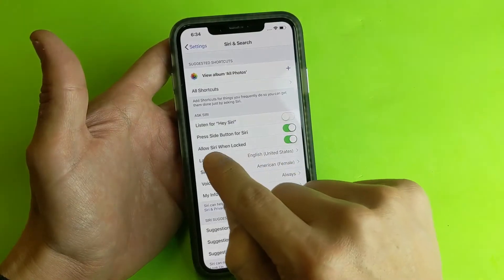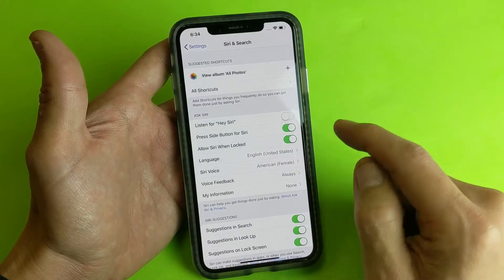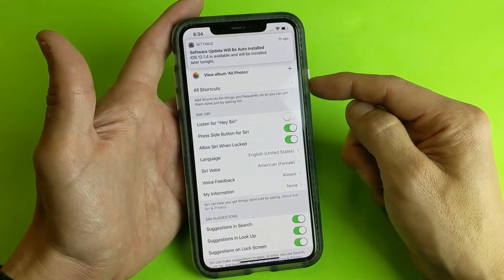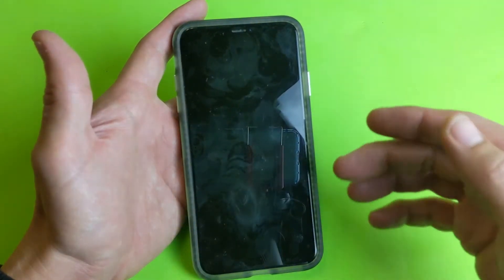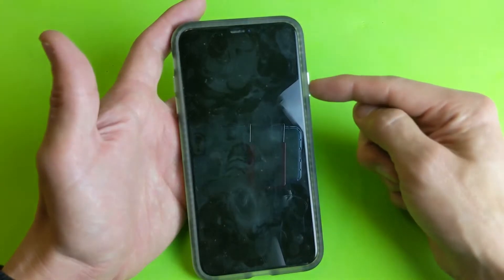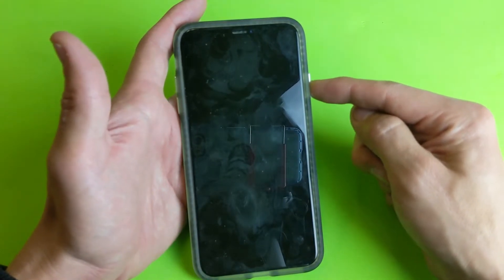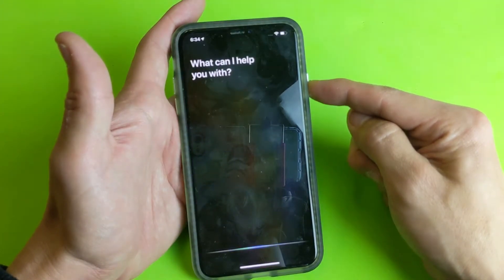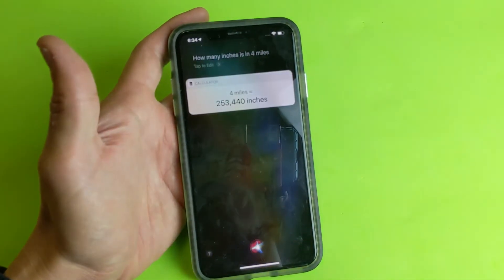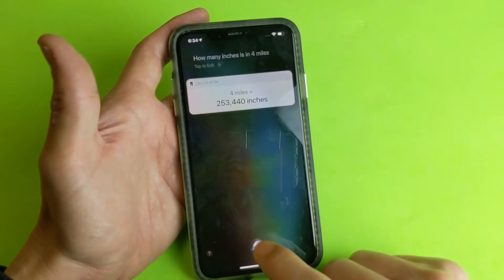This option pops up again here — 'Allow Siri when locked.' I always leave this one toggled on. So even if the phone's asleep, I can activate Siri. I don't have to say 'Hey Siri' — I just press and hold the power button and ask my question: 'How many inches is in four miles?' Then I let go. That would be 253,440 inches.